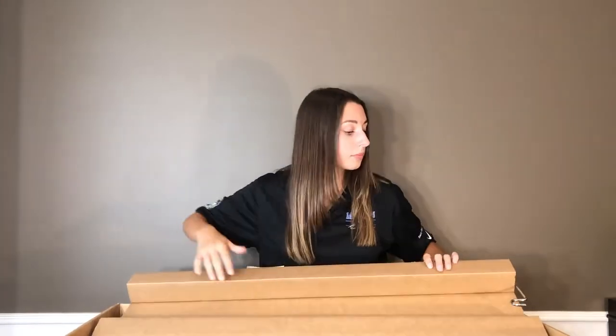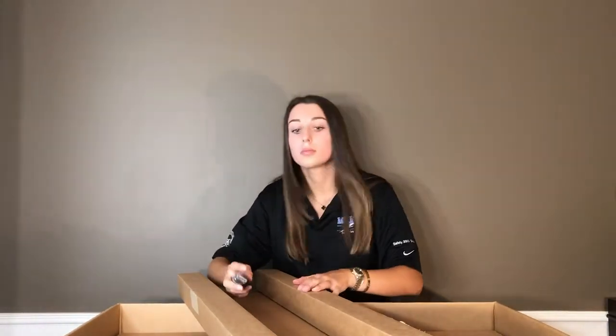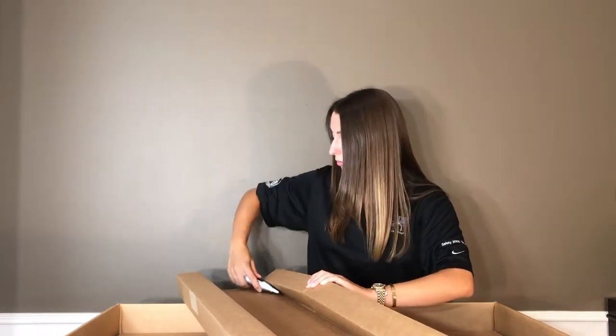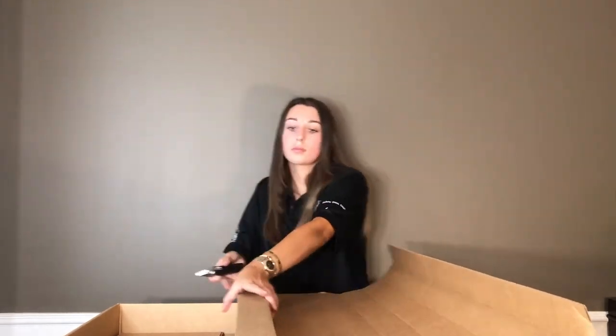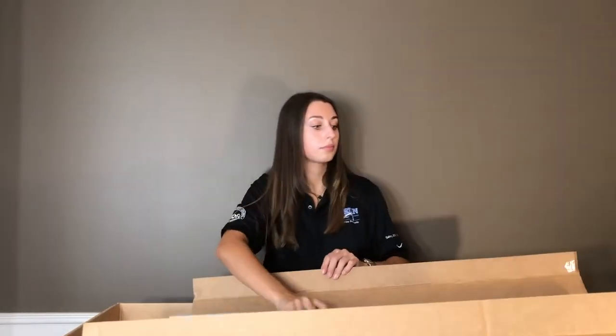There are four other boxes within the big box to consolidate shipping. Now I am opening the box that contains the top stand and the bottom pole, being very careful with the exacto knife, just cutting around the edges where the tape is. I am now taking out the top piece which will hold IV bags, and then the bottom pole which is the thicker pole of the two.